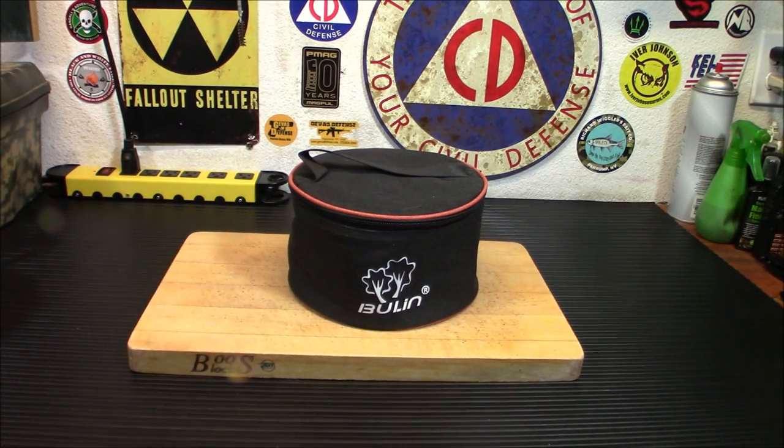This is easily the most powerful stove I have ever tested. This is the Bullen 6800W remote canister stove, so let's check it out.